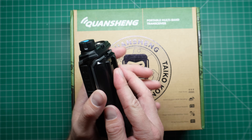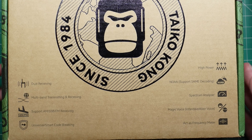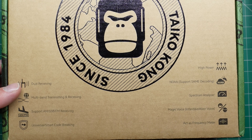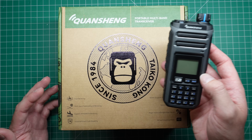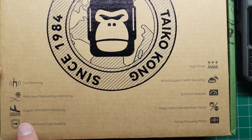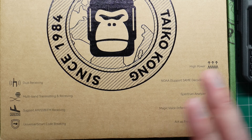It comes in this green box — a little bit of an upgrade from their previous small cardboard gray packaging. The front lists some of the features. Dual receiving — there was a little bit of discussion around whether this thing is full duplex. I've tested it and it's not; you can't transmit while you're listening at the same time, at least not that I've found. Multiband transmitting and receiving. It supports AM, SSB, and FM receiving, so SSB and AM receiving is quite a big feature.